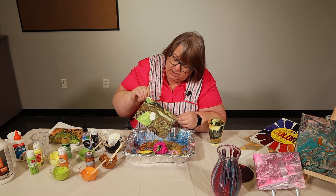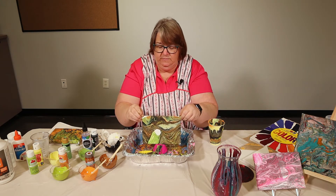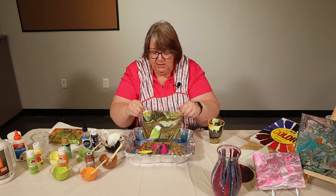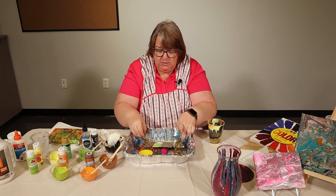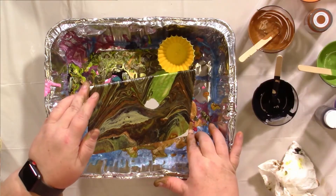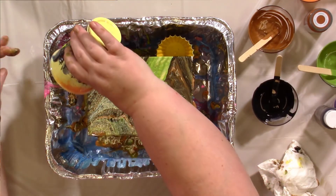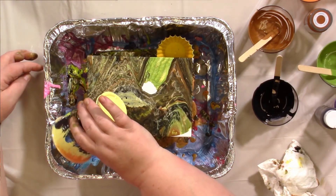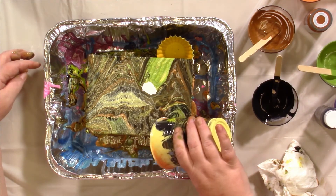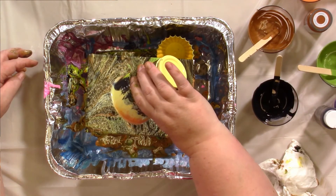I'm going to let the cup slide off. There we go. Very messy. I actually like that little hole in the middle. I'm going to set it there and let it finish moving around. If you want, you can take some more paint and fill in that hole. Get paint on the edges so everything's covered. I actually like this color combination with the copper and the greens and the black coming through.